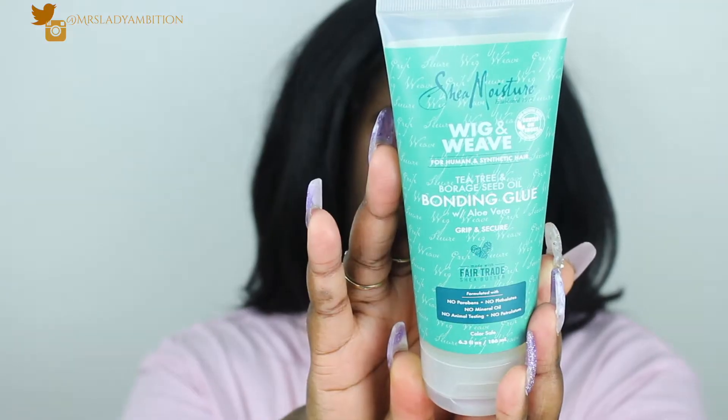I'm going to try something new today. I was in Walgreens and I saw Shea Moisture Wig and Weave Tea Tree and Borax Seed Oil Bonding Glue with Aloe Vera. They always have the longest names for no reason. I thought this would be much better than Got2b glue spray and all that stuff. It says: 'Keep your wig securely in place without worrying about your edges with this patent-pending edge-friendly formula enriched with tea tree oil, borax seed oil, and aloe vera gel. It's water-based so it's gentle on the skin. This moisturizing glue helps you avoid the usual dryness and breakage caused by harsh adhesives.' It goes on clear for a natural-looking finish, and it's suitable for poly hairpieces, full lace wigs, lace front wigs, and 360 wigs.